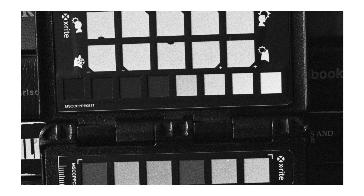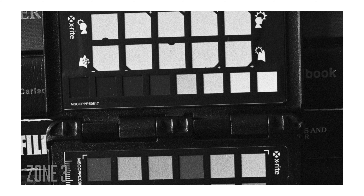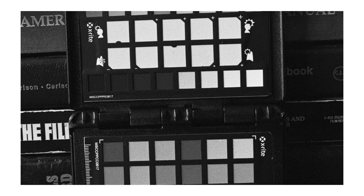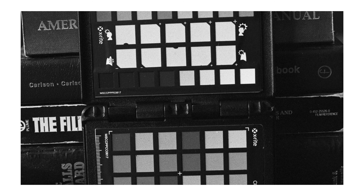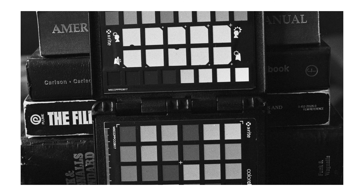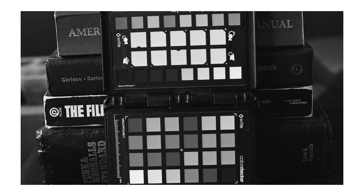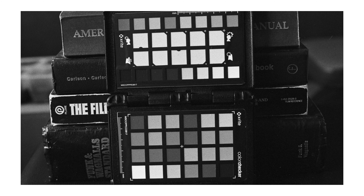My main concern with this film was shadow detail, and I think it demonstrates really well that it can hold shadow detail. One thing I wanted to point out: if you look at the variation in tone on the color checker, you can see the area from dark to light. There is some variation in tonality in the highlight area on this zone 3 exposure. So if you expose the film dark enough, you can still hold on to a little bit of tonality in the highlight areas. It looks like they won't entirely block up, but of course that's going to vary with light sources and whatever you're photographing.